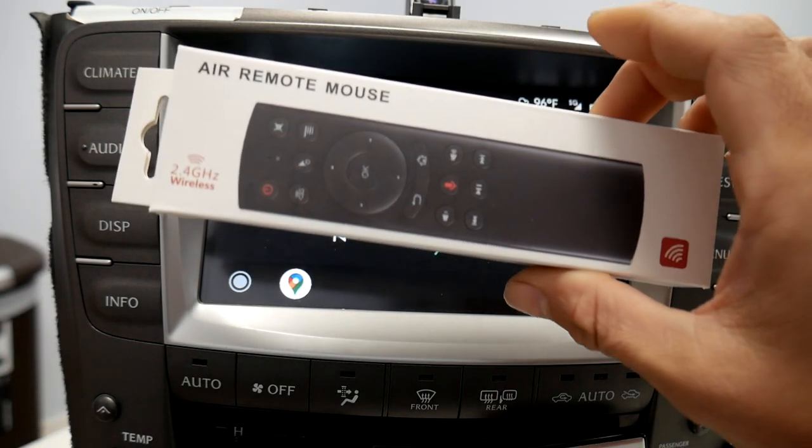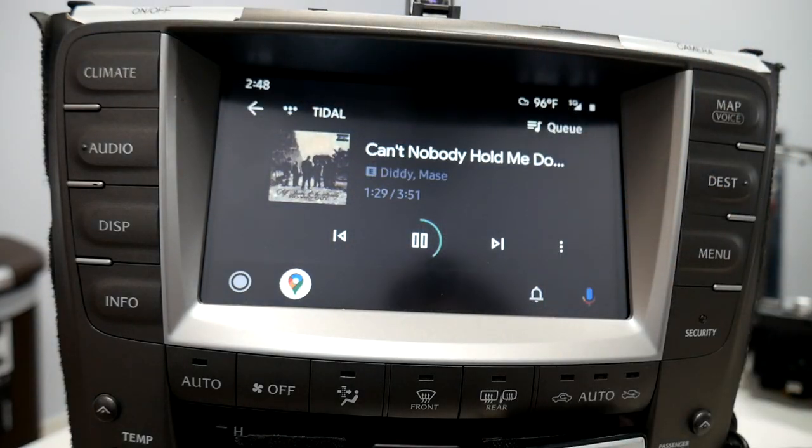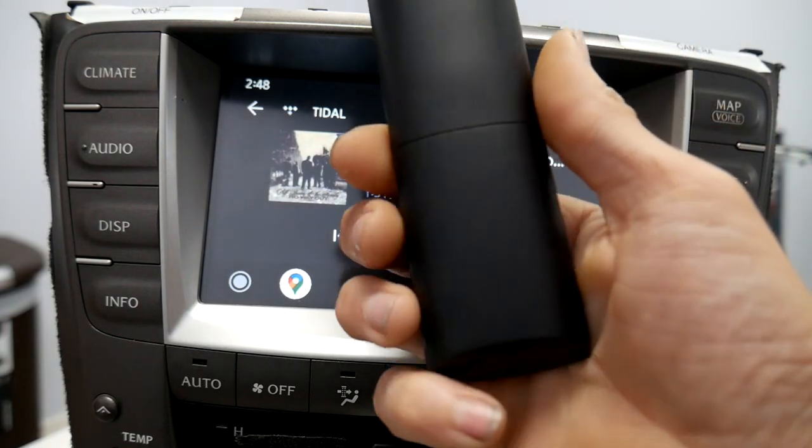This one is right here — it comes with a USB dongle that you will put into the V-Line to power it, and some AAA batteries.